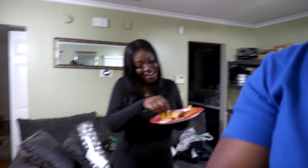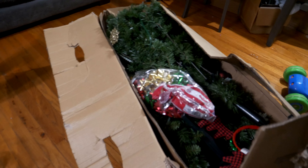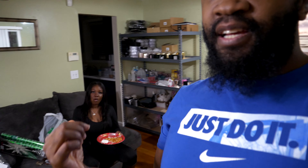What up with it QT couple, it's that time of year again - time to put up this Christmas tree right here. Now some of y'all are probably disrespectful like this: 'Can Thanksgiving get out of the way first? Can we have Thanksgiving and then put up the tree?'